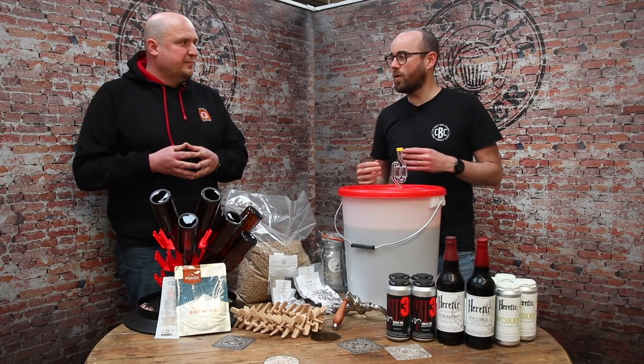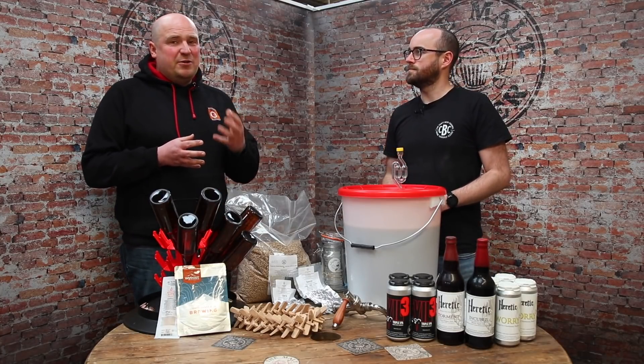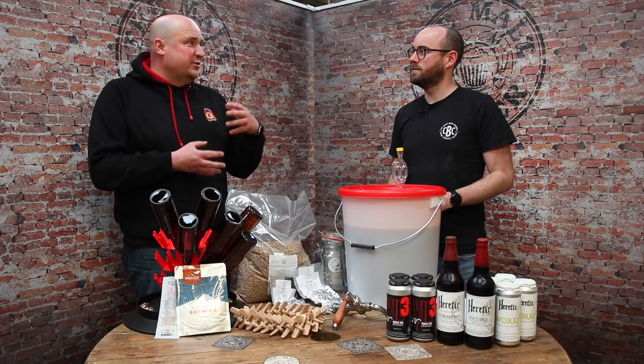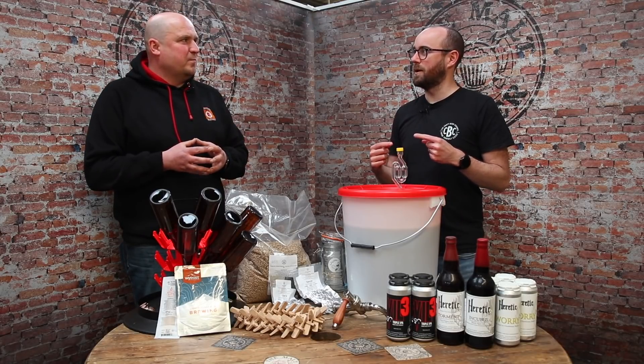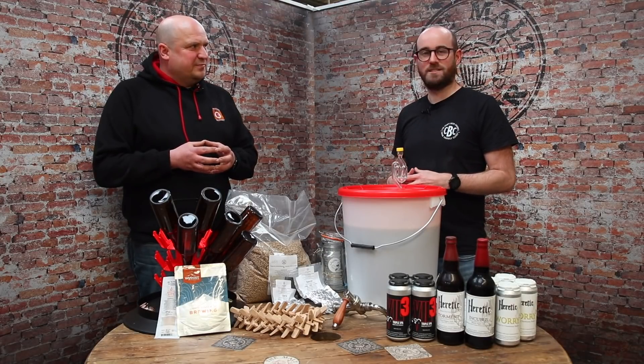Crush can also have a big efficiency impact. Generally the finer the crush, the better efficiency you get, but you don't want to go too fine as you'll have problems with stuck sparge and slow run-offs. So keep an eye on your crush. It would depend on the kit you're using, so ask your local homebrew store what kind of crush is right, and then go as fine as you dare.